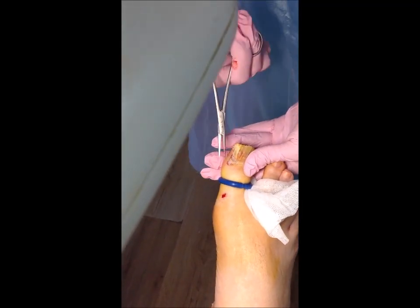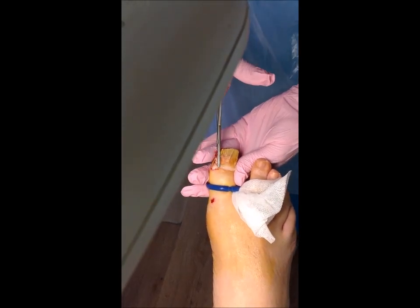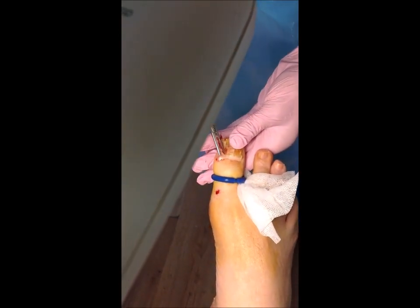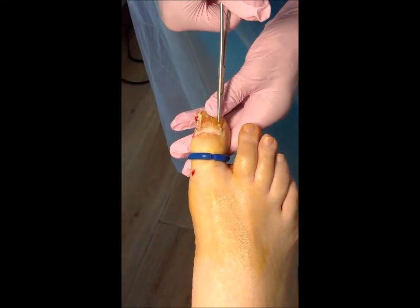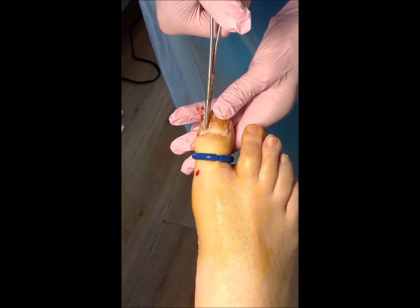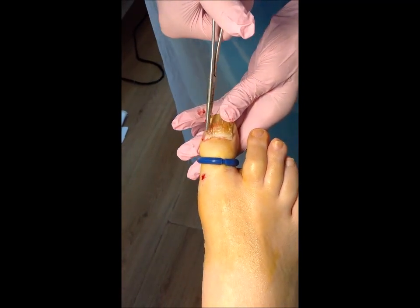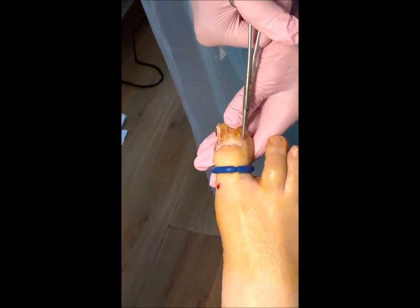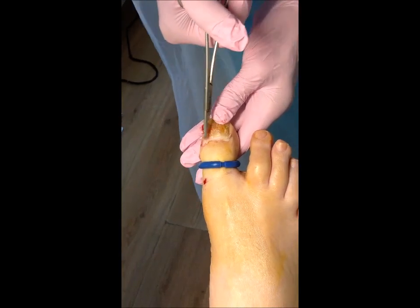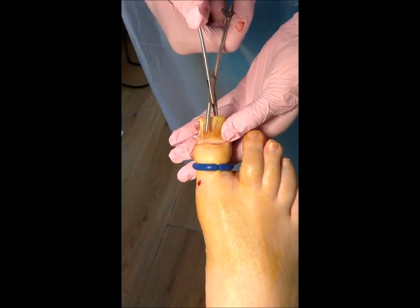Now interestingly, if we can get the camera closer — you can see where the infection is just invading the matrix. All this is the new nail being created, and you can see how it's wanting to get in there. At this point it's really invaded into the matrix, and this is what you need to treat underneath to really get a good result.